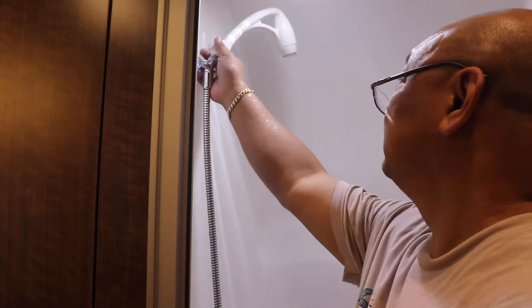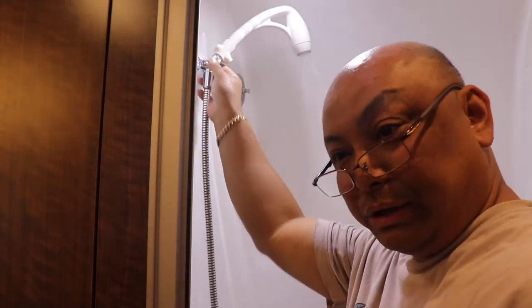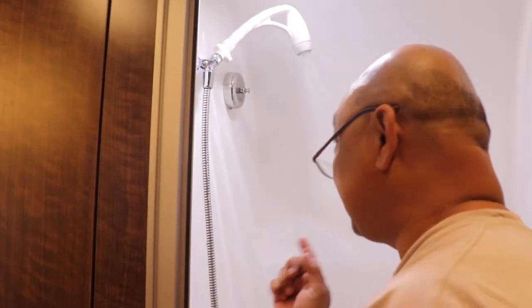I don't know if you can see that with my fat head in the way. The water pressure does seem a lot better than the beady thing. So I'm gonna take a shower and see how it goes.